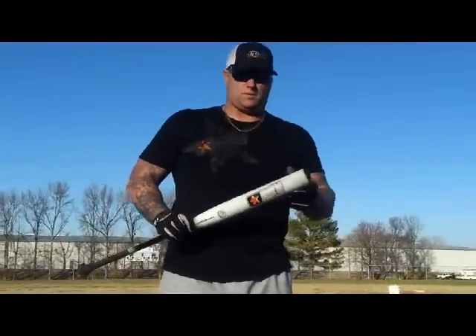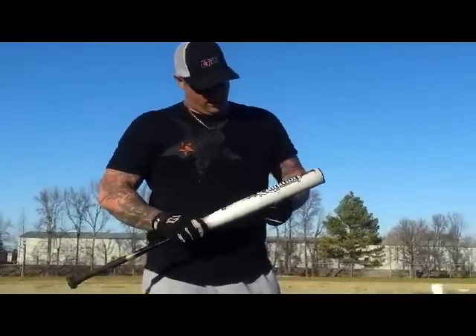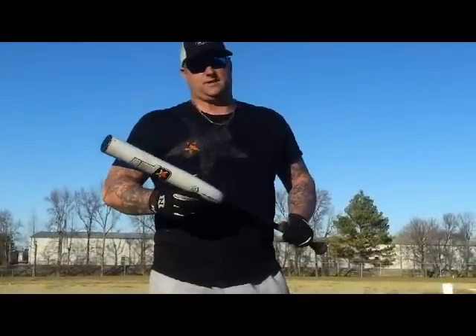Hi, this is Corey Cash coming to you live from Warrensburg, Tennessee with the new legal Jack Claymore. It is legal, it is ready to roll — I'm serious guys, hottest bat 2013 you're going to find.